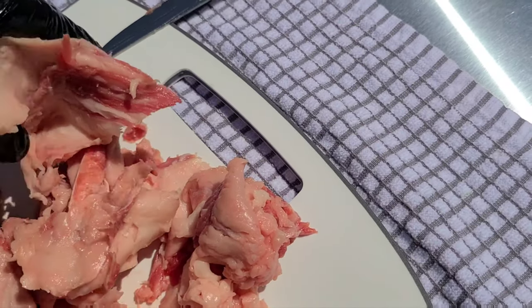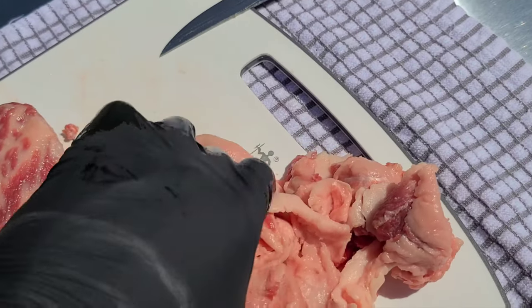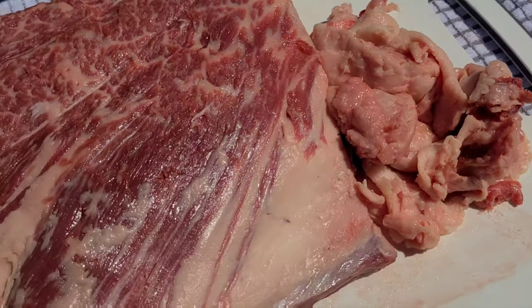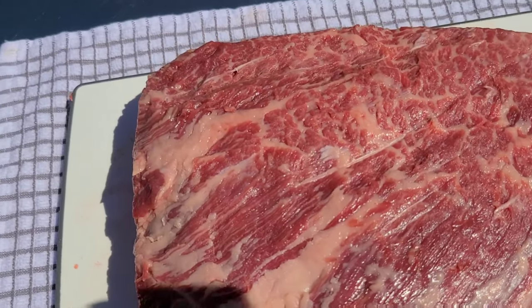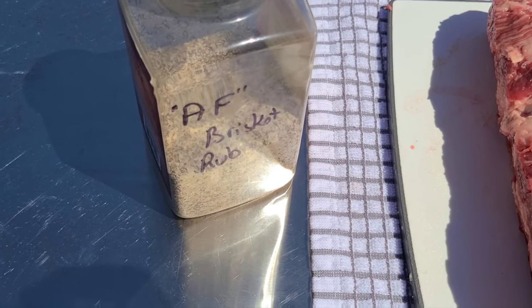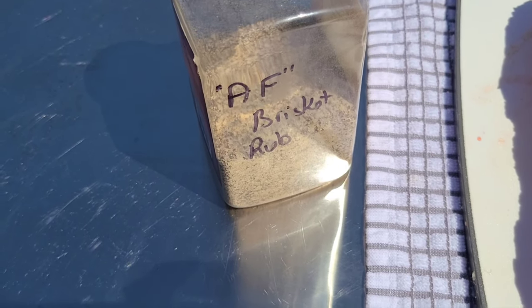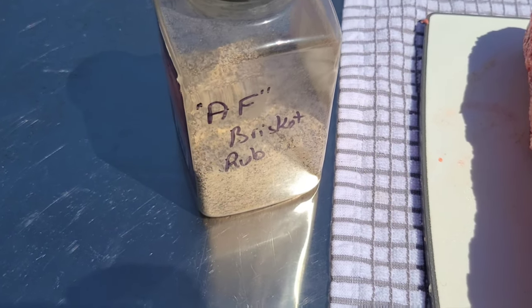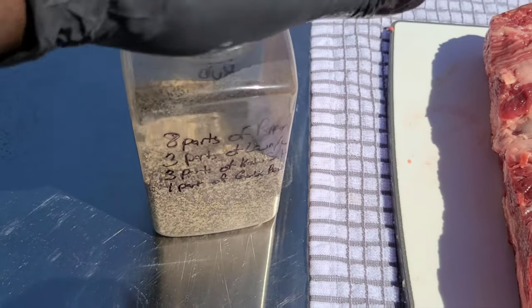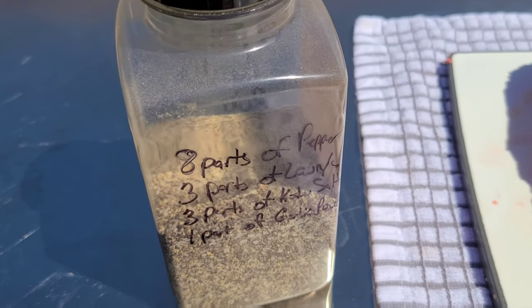Normally I would use some tallow, but since we got this fat right here, let's go ahead and break this down just like we do with tallow. We're going to use this later to baste the meat. Now we're going to get into the rub. This is my Aaron Franklin-ish rub — I say ish because we don't know for a fact, but following the Mad Scientist, who went through the story with John Lewis.